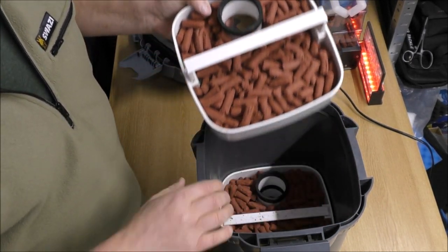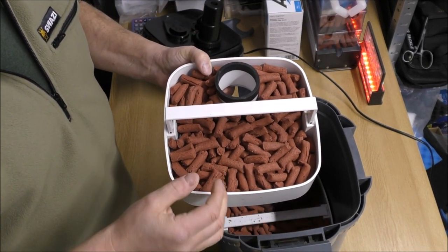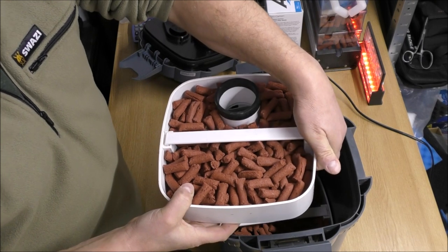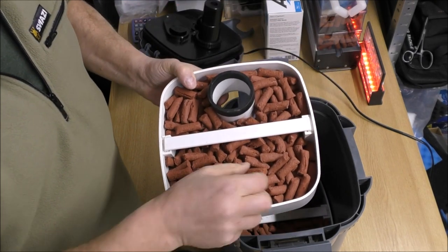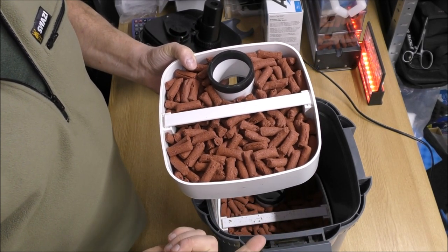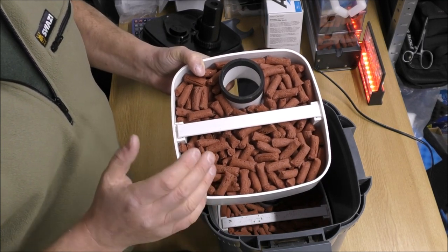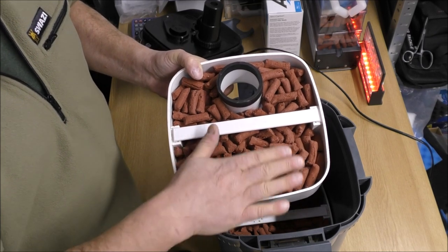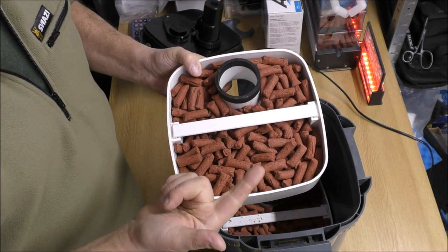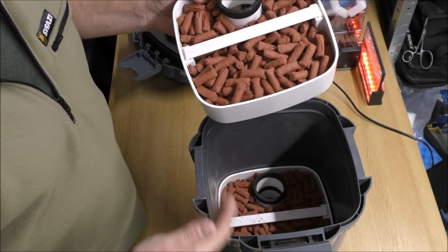We've got three pretty big media trays, each of which will easily hold 1.4 kilos of BioHome Ultimate. That's what we've used for this one because we're after creating a full cycle, which is supporting aerobic and anaerobic bacteria — aerobic for processing ammonia and nitrite, anaerobic for processing nitrate. I use this because I know roughly how much of this media it'll take to deliver a full cycle, which is zero ammonia, zero nitrite and low or no nitrate — certainly a reduction in nitrate anyway, depending on how much you use.